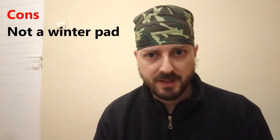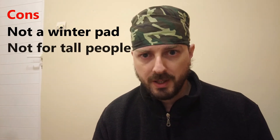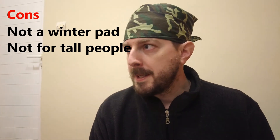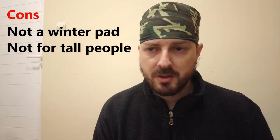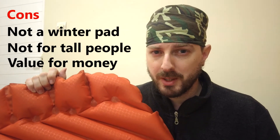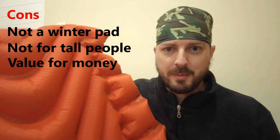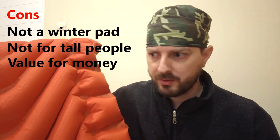The cons: it is definitely not a winter sleeping pad, as previously stated. It is also a little bit small for me at 6'2" (187–188cm), so if you're a larger person I'd recommend getting a slightly larger pad. The price is also a little high for what is essentially a spring/summer sleeping pad — I'm sure there are equally good pads for less money for use only in spring and summer.